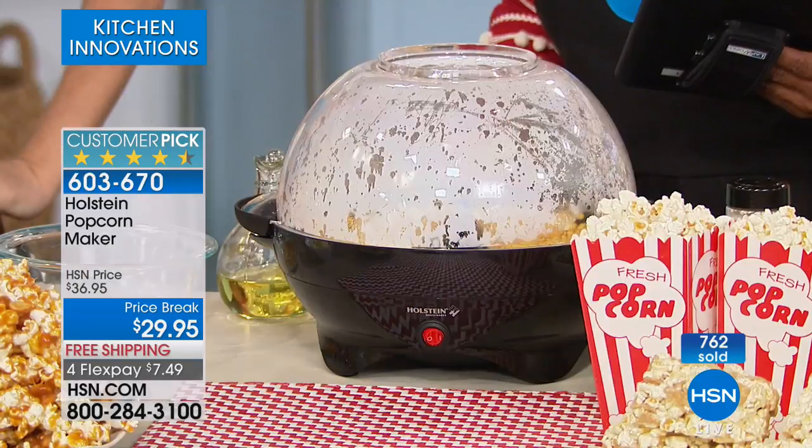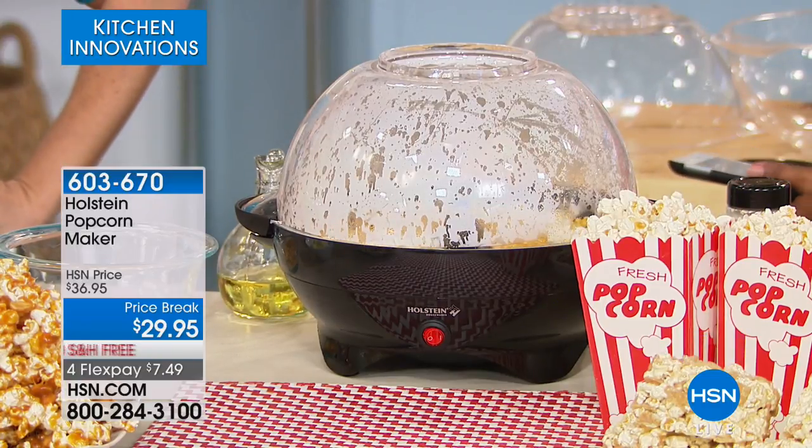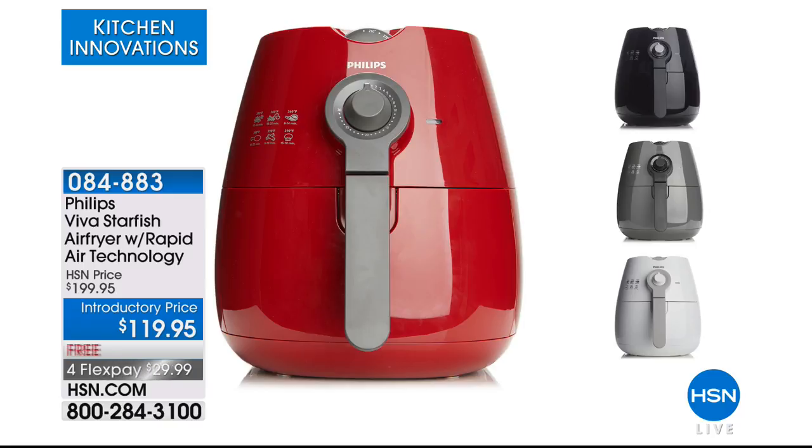Put the fun back in your popcorn making again. Make it from scratch. Coming up, we're going to be featuring the Philips Air Fryer. Let me know what you think about the Philips Air Fryer.